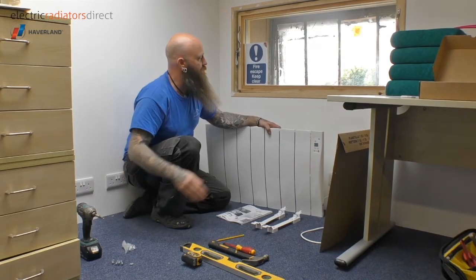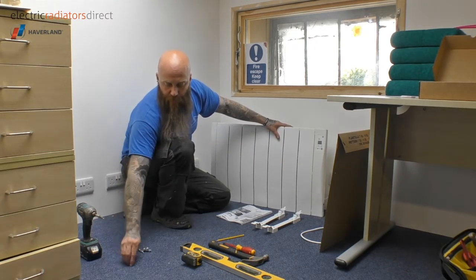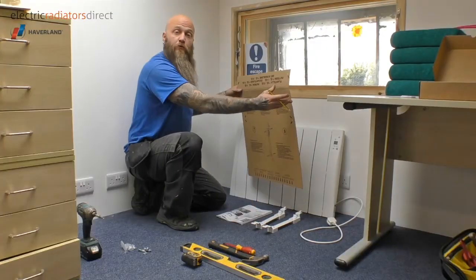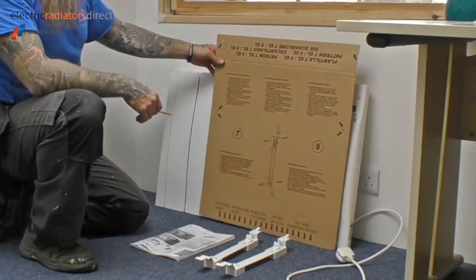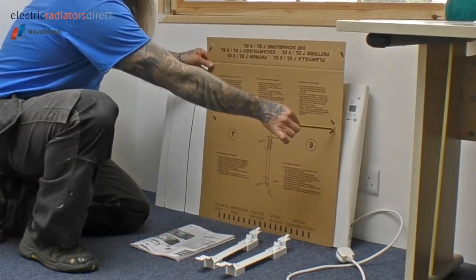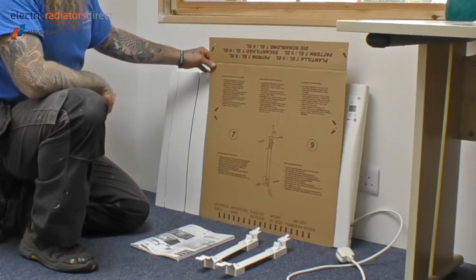Today, just for this demonstration, we are fitting onto a plasterboard wall, so I'm going to use my own plasterboard fixings that will be better suited to that particular surface. The heater also comes with a handy mounting template — it's a simple cardboard square that you rest on the floor, and the pre-drilled holes indicate where the screw holes need to go on the wall, so it's very easy to use. We'll be using that in just a second.